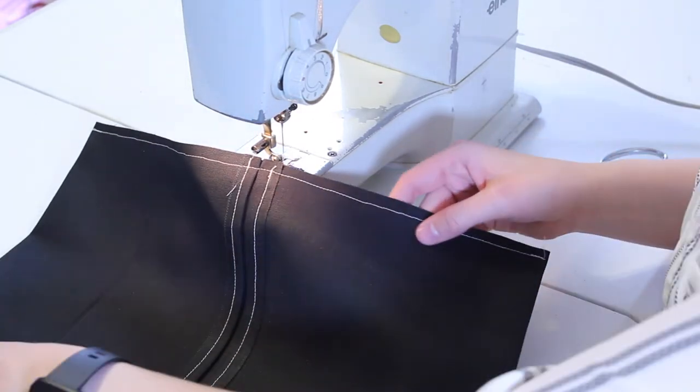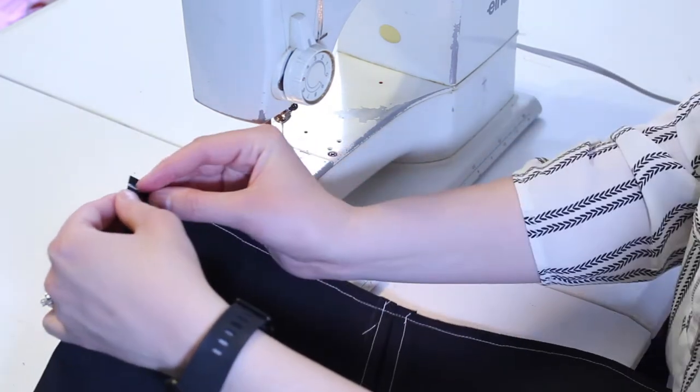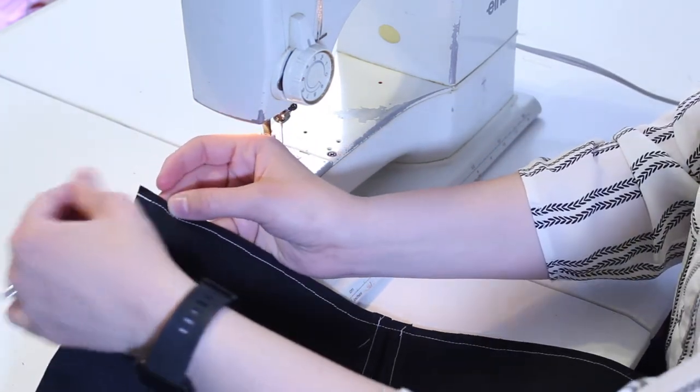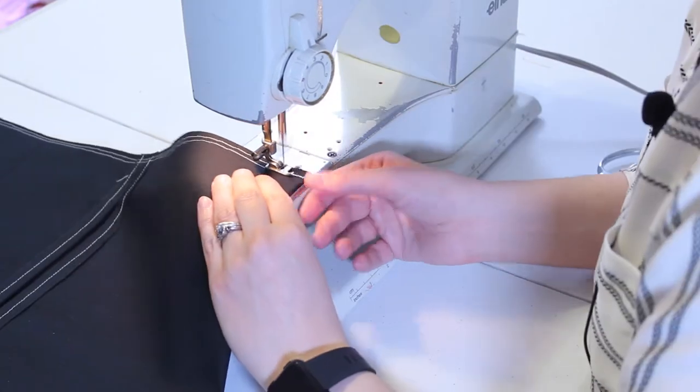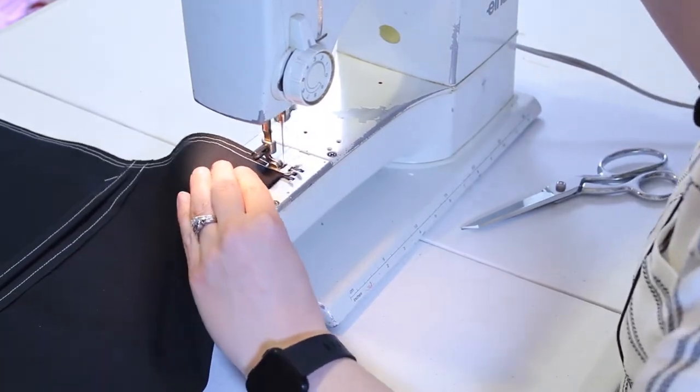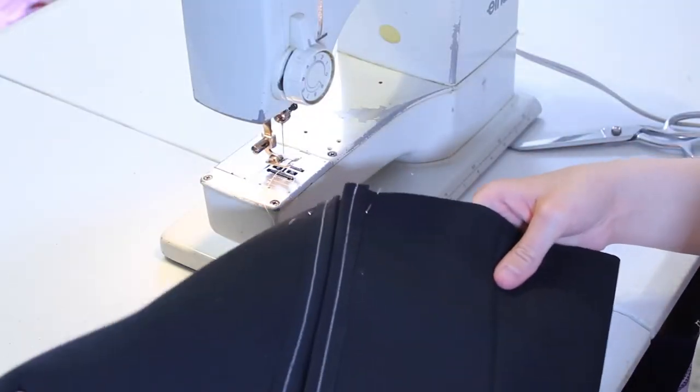I know this seam is going to take a lot of beating, so I'm actually going to go back a second time, slightly out a little bit, and give it a second go. There we go — you've got the two lines, and we're just going to repeat that on the other side.